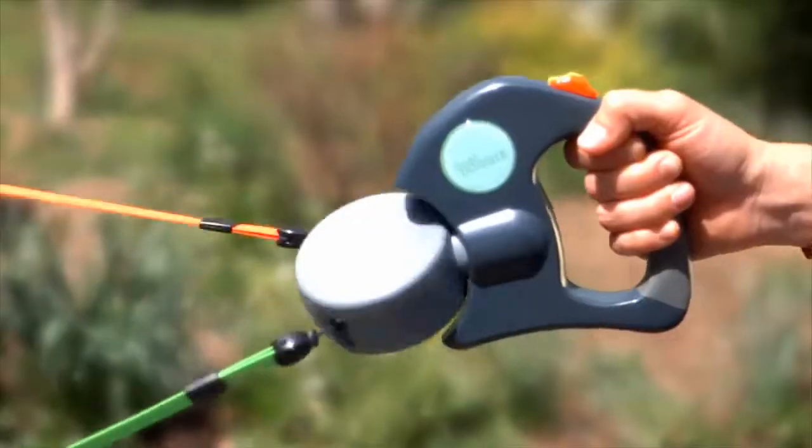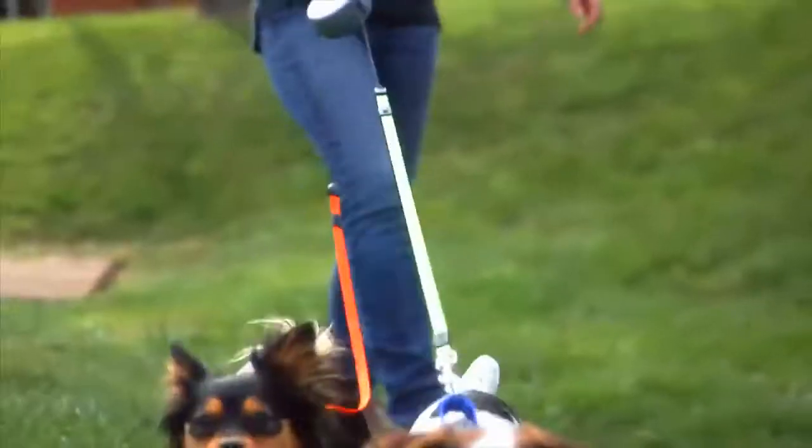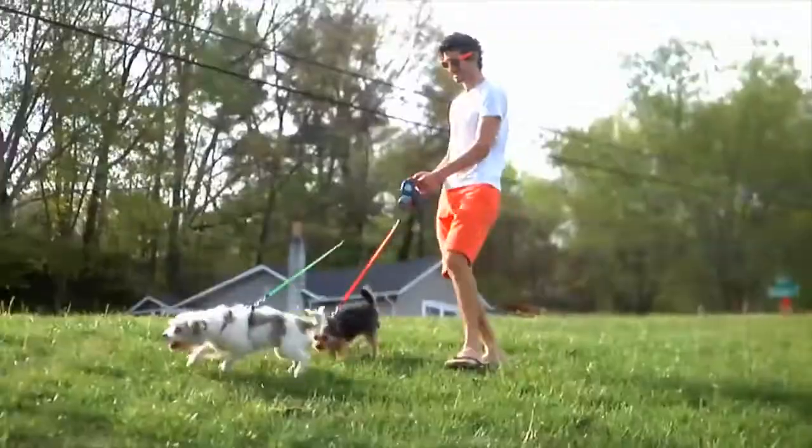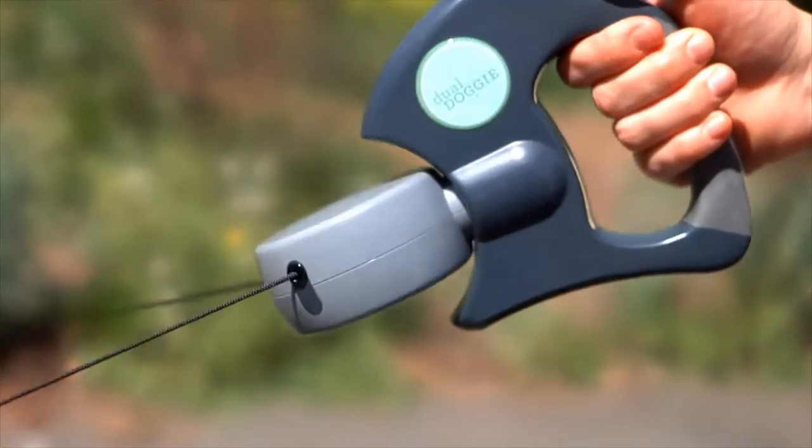Dual Doggy's spinning action works to prevent entanglement for a safer and more enjoyable walk. Walk two dogs at the same time with no tangle. The Dual Doggy retractable leash, only from Wigsy.